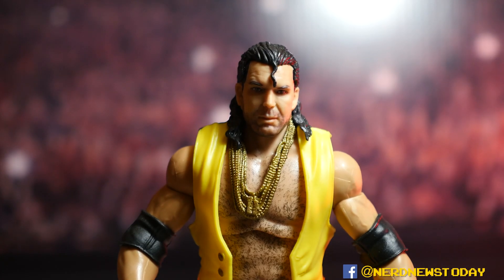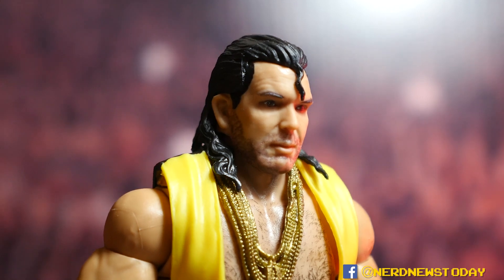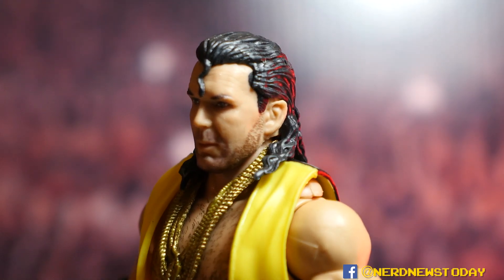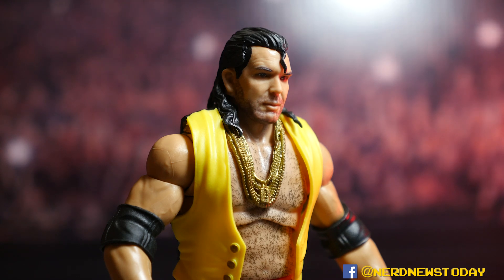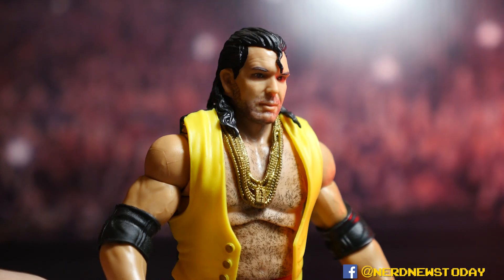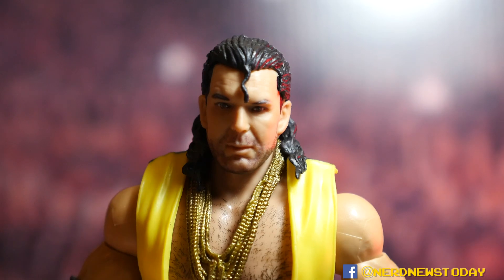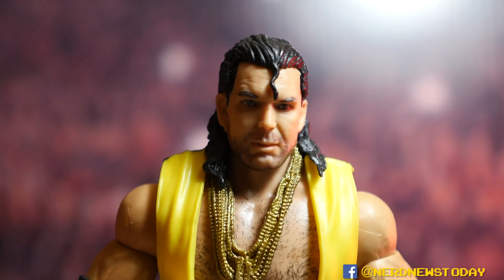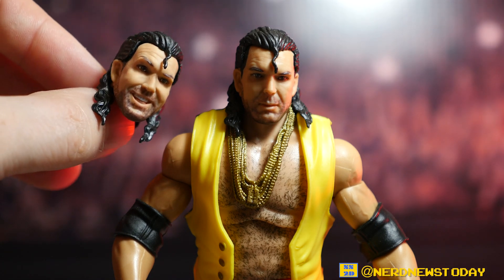Let's talk about the likeness first, because this is a really great likeness — he's lit a little dramatically, but you can see all the details in his face. This is an excellent version of Razor. Compared to all the other head sculpts we've gotten, these are really above and beyond. A few of the other head sculpts weren't convincing enough, but now we can finally say we have a good-looking Razor Ramon. I'll add that the head currently on him is actually the weakest of the three head sculpts he comes with.